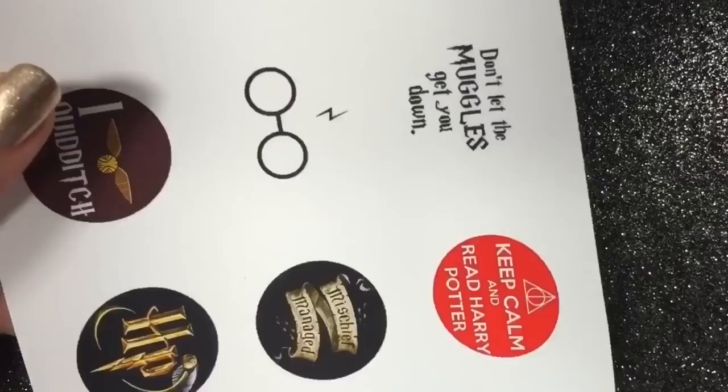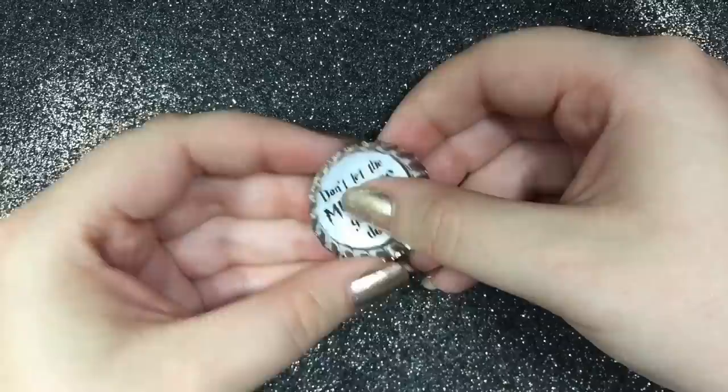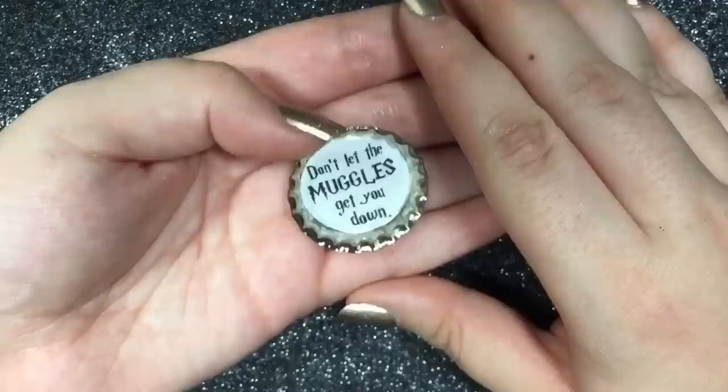Take your one-inch hole puncher and hole punch your design, then glue it into your bottle cap and let it dry completely. Take your one-inch epoxy sticker and, being careful not to leave any fingerprints on the sticky side, place it down onto the image in the bottle cap and firmly press down.